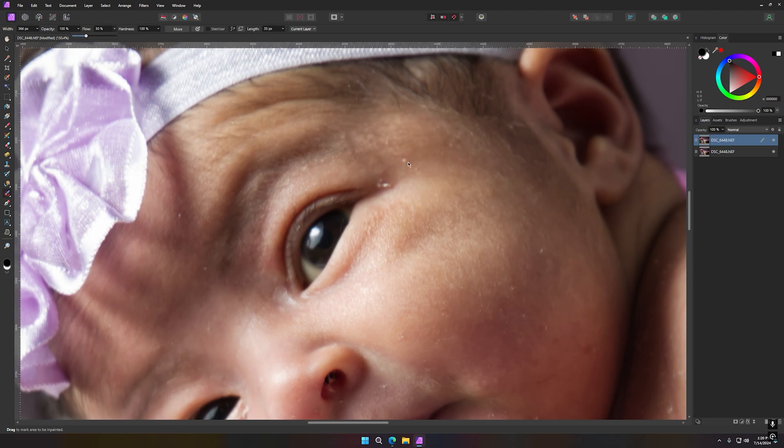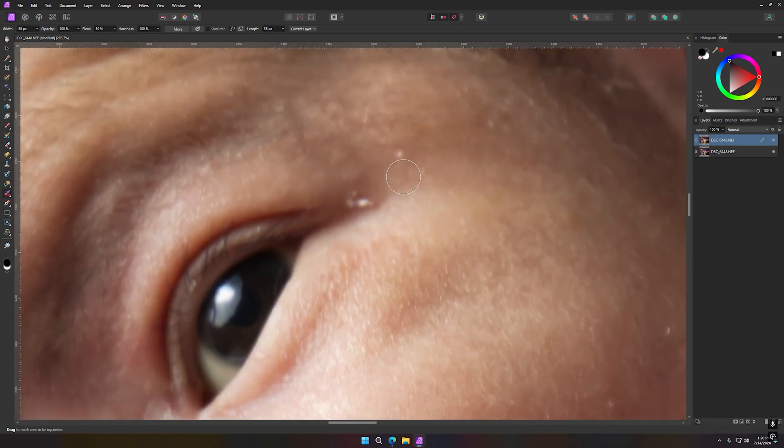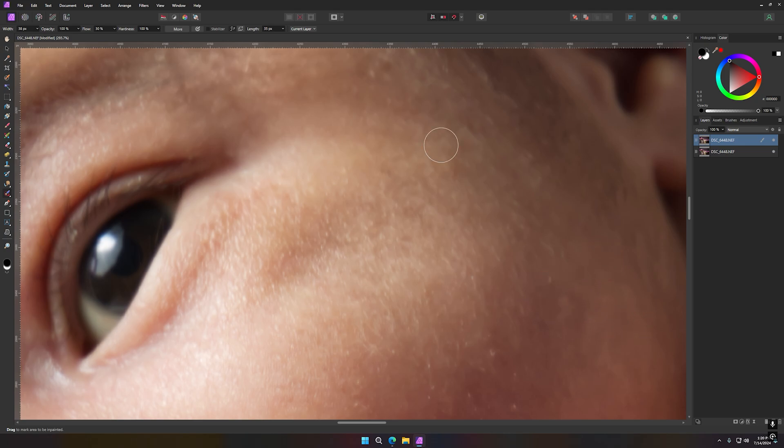I bring my flow down to about 30, that would be perfect. Then I get my bracket down to size and just start cleaning little by little. If the first pass doesn't do it that great, I get my flow a little bit higher, and I think it would be just fine to get that done.